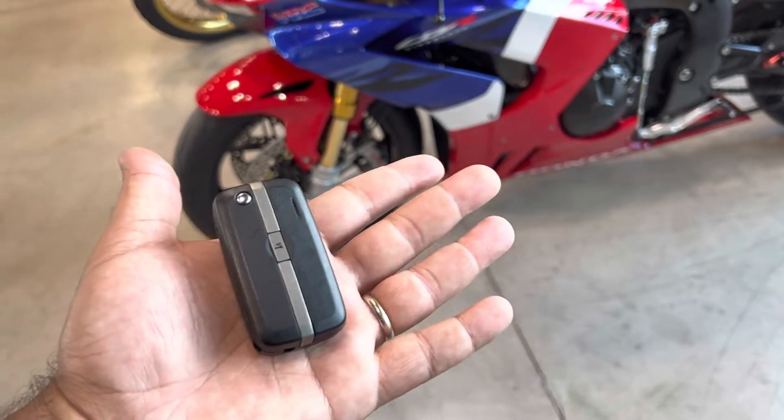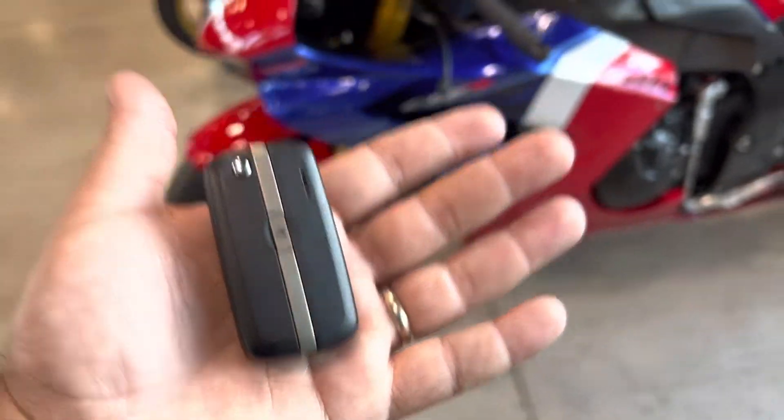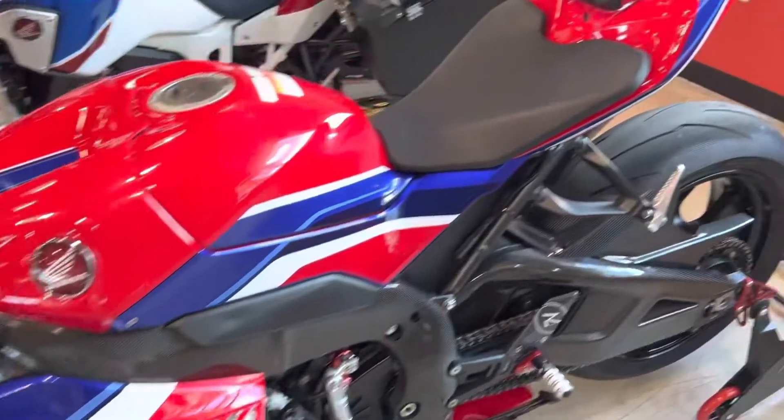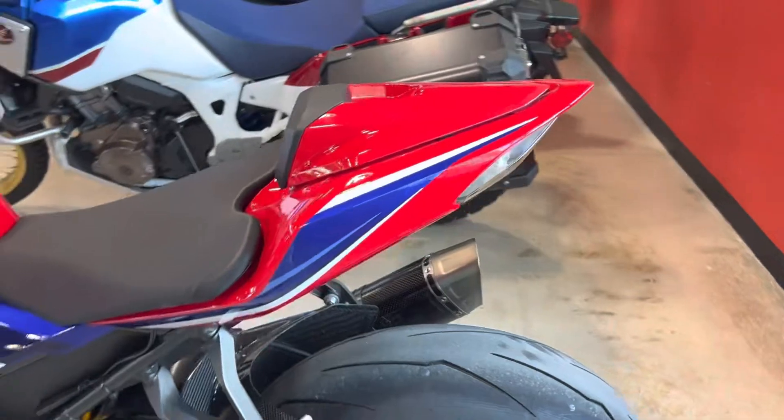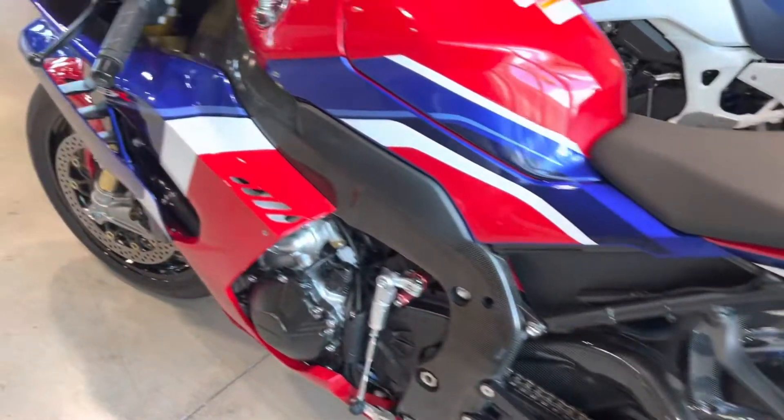Check it out YouTube, it's Ed from JMHondaMiami and I just got the key to a 2021 Honda CBR Fireblade. It's a CBR1000RRR Fireblade SP.